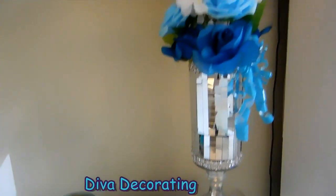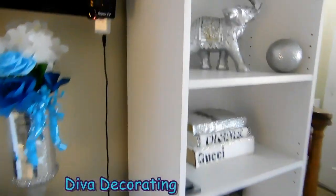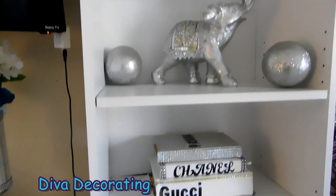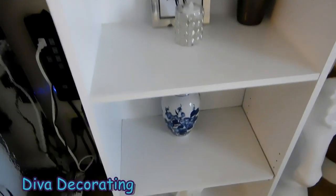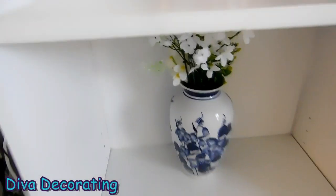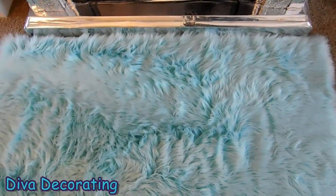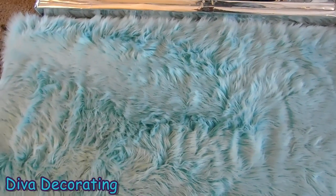I have the same thing going on on this side. And over in this bookcase I changed up a couple of things — I brought my elephant and these two orbs over here. The books are the same. And I added this beautiful blue and white vase that I already had. Right here in front of my fireplace I have this beautiful blue throw fur rug, also from Amazon.